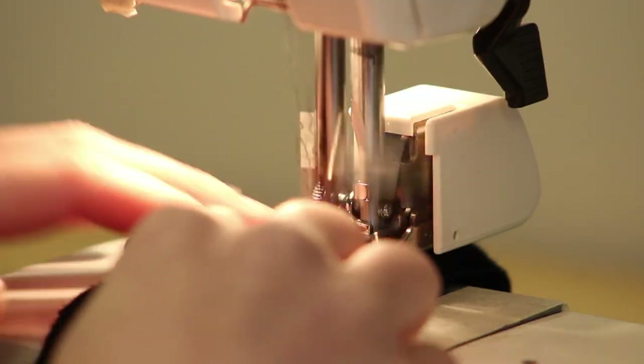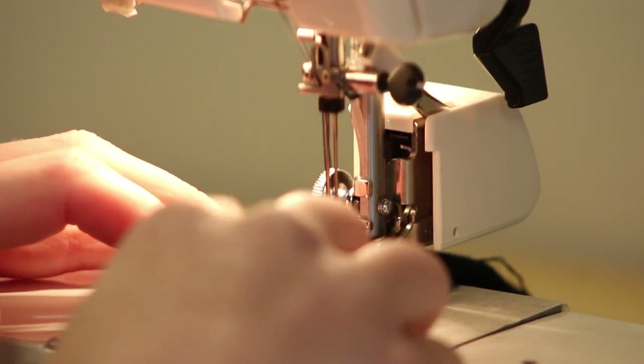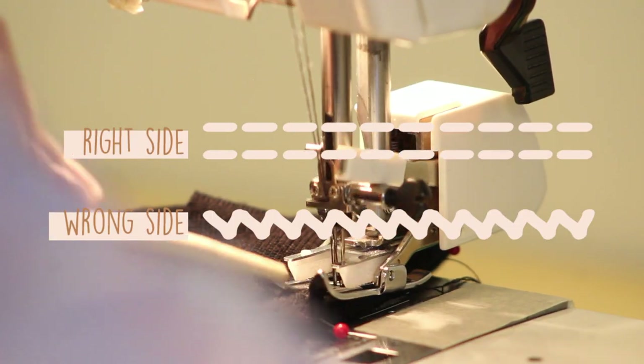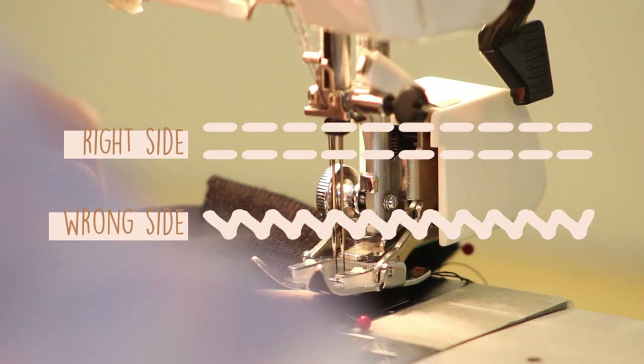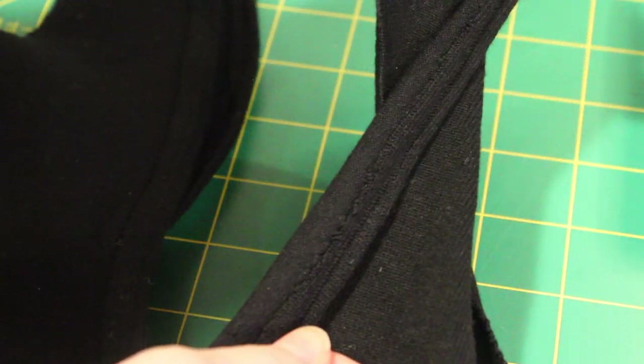My machine has very specific settings for using a twin needle, so I would definitely consult your manual to figure out what your machine needs. These stitches are sewn on the right side of the shirt because the twin needle top-stitches two parallel rows of stitching on the top side, and then has zigzag stitches on the wrong side, which allows it to stretch.